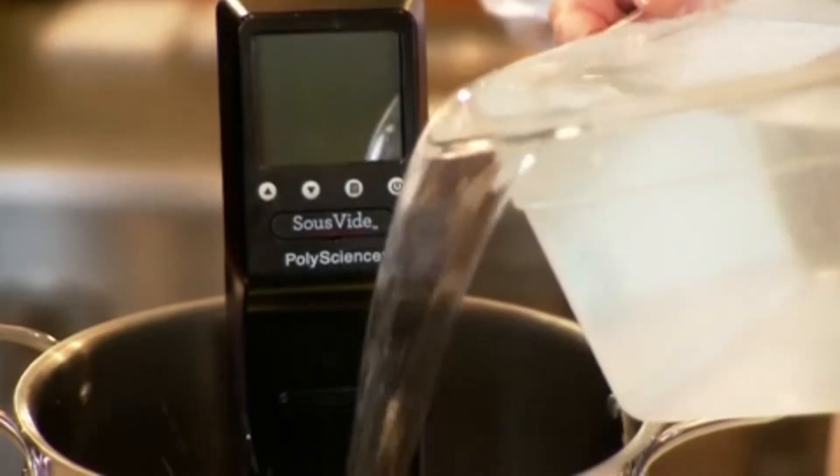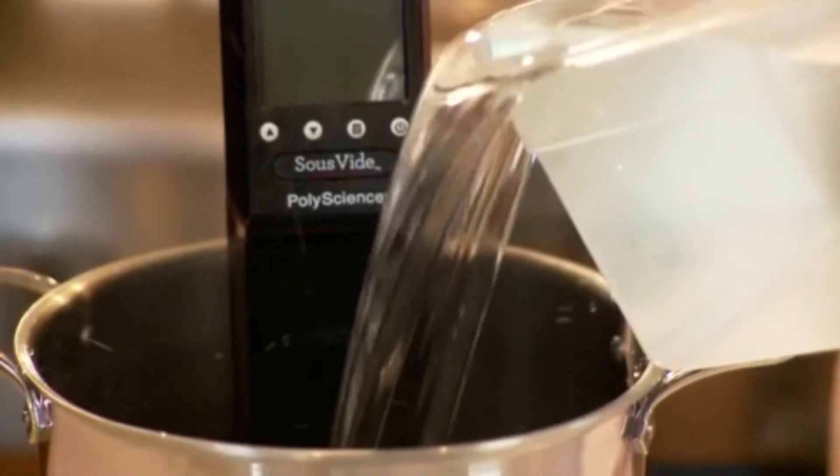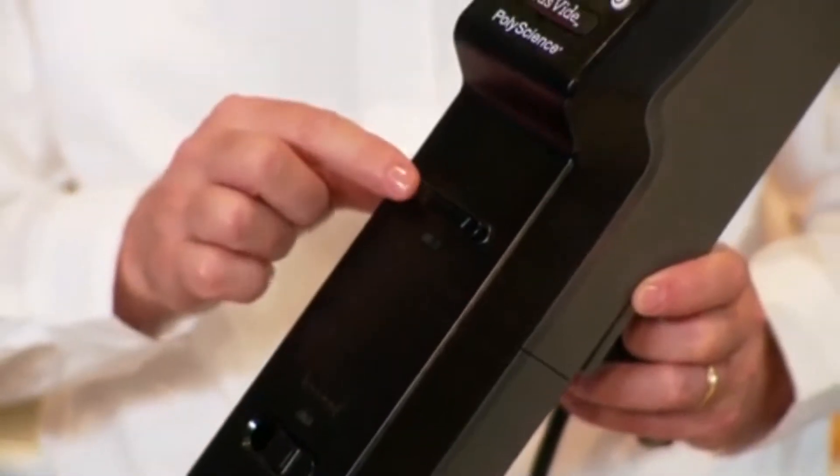To set up the Sous Vide Professional cooking system, you clamp the unit to the pot. Then you fill the water between the minimum and maximum level, as indicated on the front of the unit.